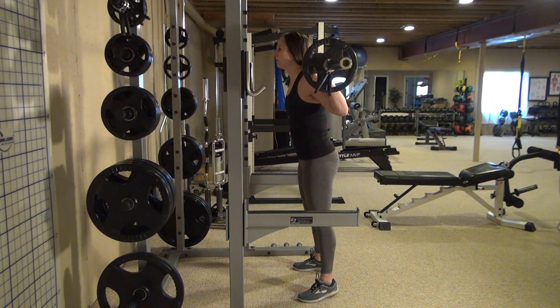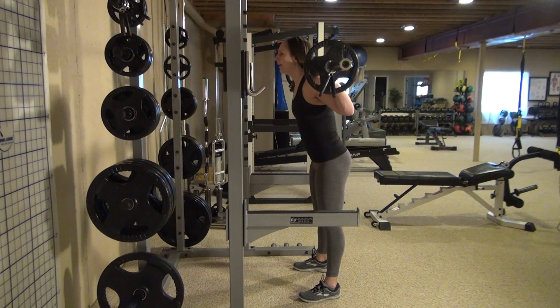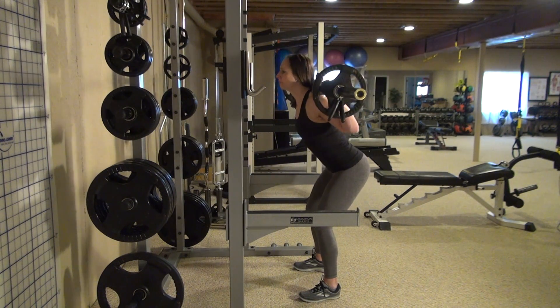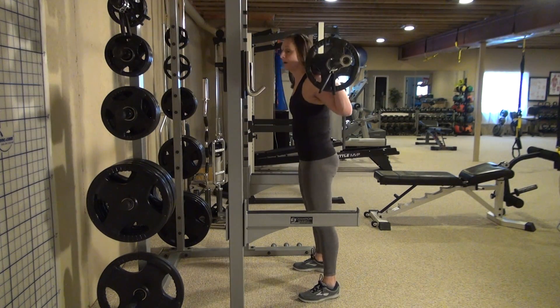Notice also my knees are not really going past the toe of my shoes — they can go a little bit past, but if you allow that too much, it ends up being much more of a quad exercise. You're not engaging your glutes, so you want to reach back as far as you can and then come back up.